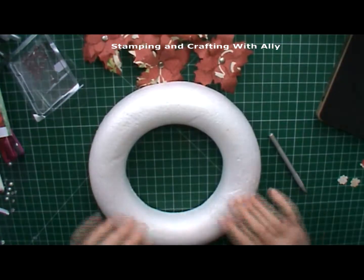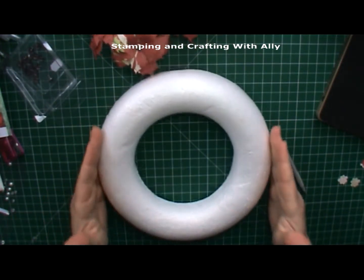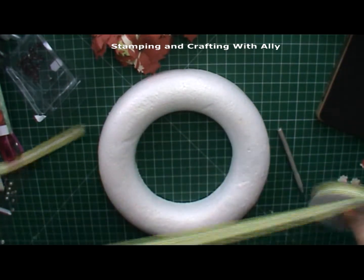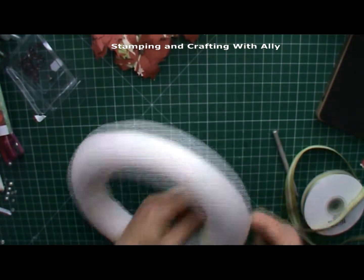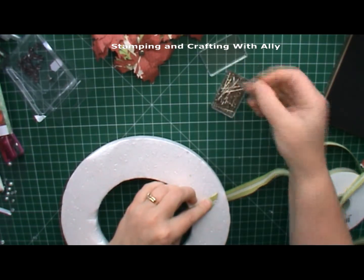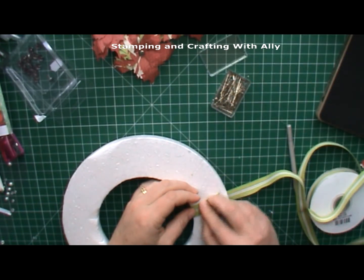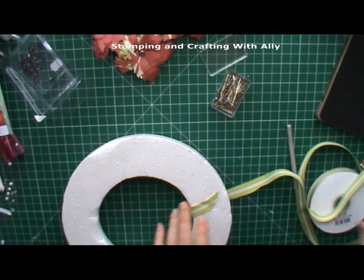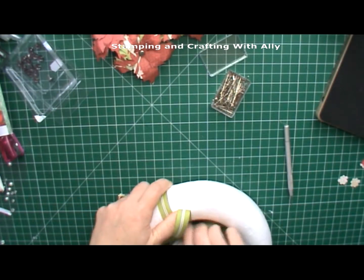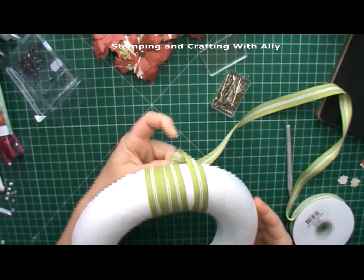Take a foam wreath - this one is about eight inches in diameter. I'm going to take some ribbon; I've got this old Stampin' Up ribbon I've had for quite a while. Put a piece through, then grab a pin and push it down to hold it in place. Go at an angle both ways and then begin wrapping the ribbon around the outside of the foam core, going all the way around.